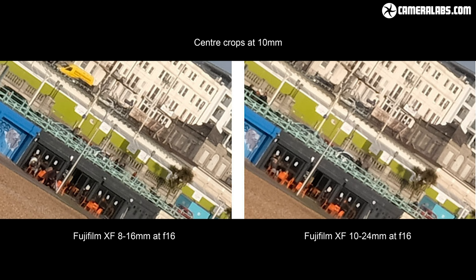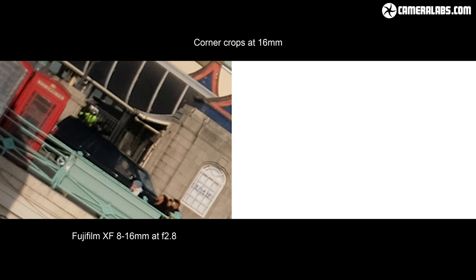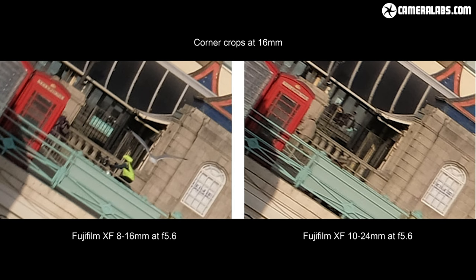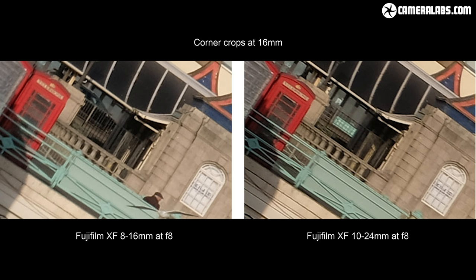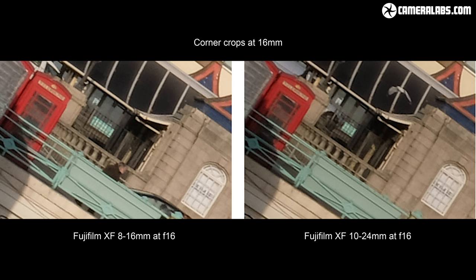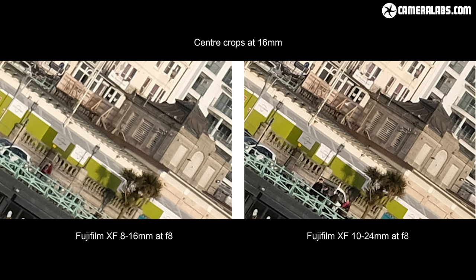My next direct comparison is with both lenses set to 16mm — the longest focal length on the 8-16mm, but a comfortable halfway point on the 10-24mm range. The 8-16mm at 16mm f2.8 again delivers an impressive result with only minor softness. At f4, the 10-24mm joins in and looks noticeably softer in the corners, although it does manage to catch up quite well when the aperture is closed down, essentially matching the more expensive model from f5.6 onwards. So again, the major benefit of the 8-16mm is being able to deliver better corner sharpness at the largest apertures, but if you are happy to shoot at smaller apertures — say f5.6 or f8 — then the gap narrows between them, especially at the longer end of their focal ranges. Both lenses perform similarly in the centre across their aperture ranges.